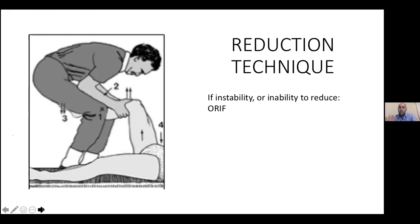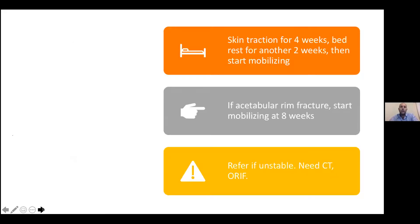The important take-home message is this needs to be done as quickly as possible. After care: skin traction for four weeks, rest for another two weeks, then start mobilizing. If there's a rim fracture, start mobilization after eight weeks. If you're worried about any fractures or instability, refer — because at secondary or tertiary hospitals we CT scan and assess precisely. Acetabular fractures are very big operations to fix. So hopefully that's not the case.